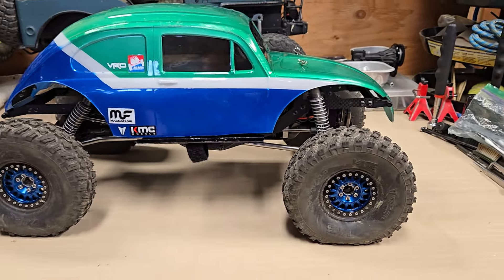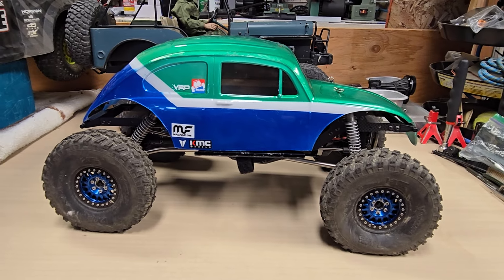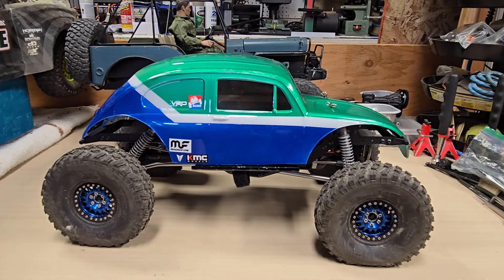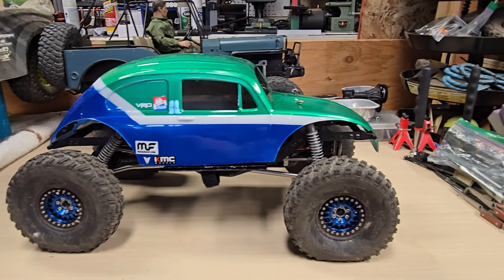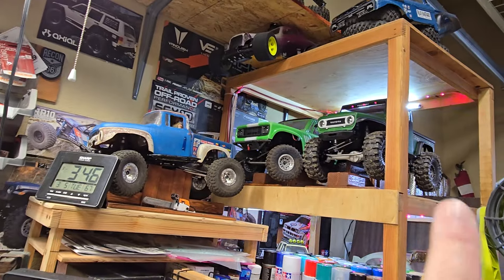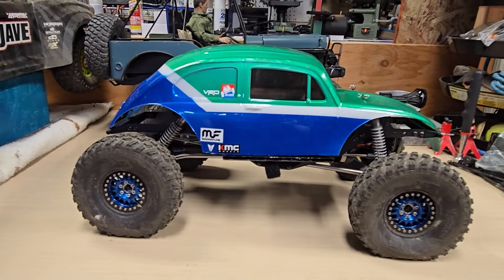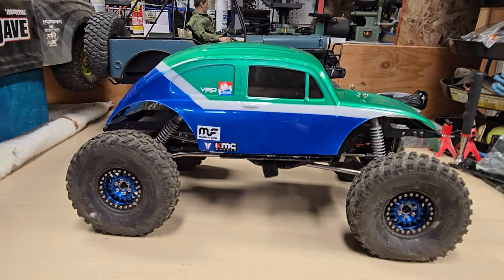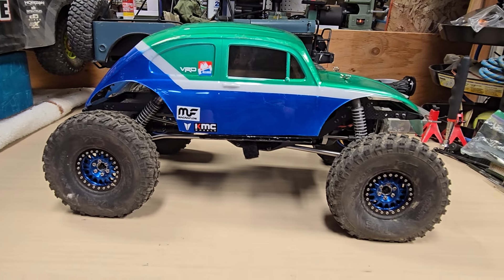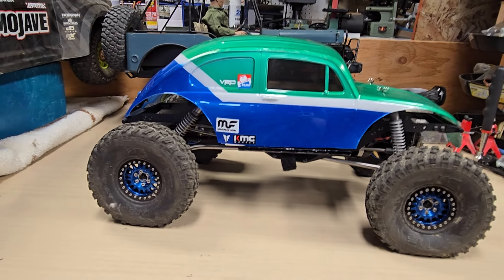To be perfectly honest, I used to be into crawling — like quasi-competitive crawling — about 10 years ago. Kind of fell out of it a little bit, and then got into the scale stuff, big time. Ended up with at least a couple of Vanquish trucks, and this will be number three. There's been a couple of comp series out here that's been really laissez-faire and not very serious, which is just kind of my gig.